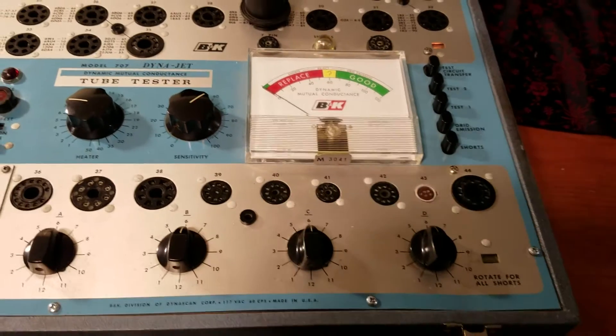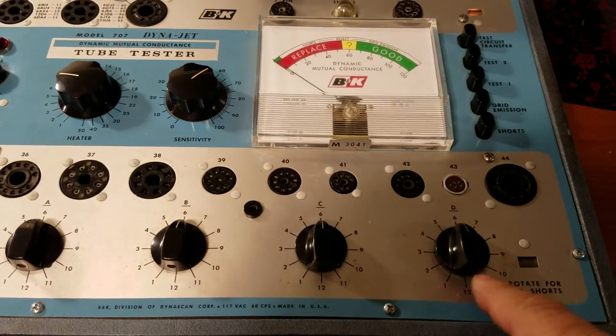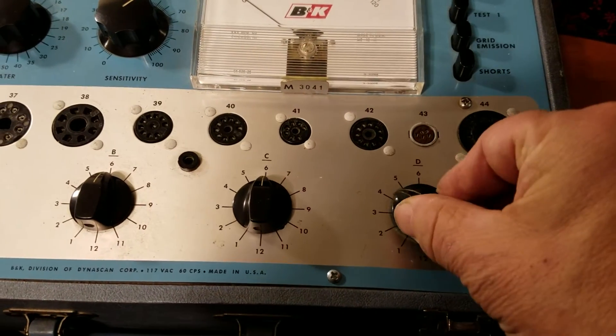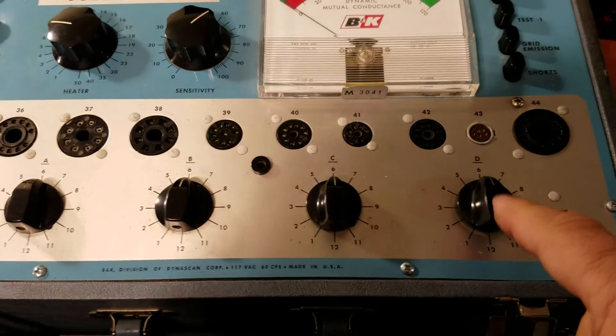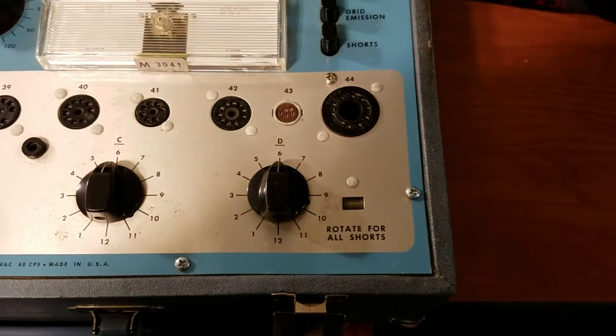The only issue I've found is the little ball bearing on the switch is missing. I did take this unit apart and look at the back and the switches are fine. It's just not going click, click, click like it should. But that's the only issue — the rest of these switches work well. The little ball bearing that helps it click into position is out of there.